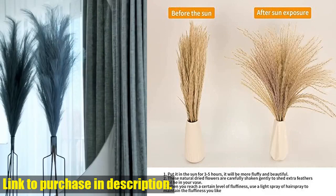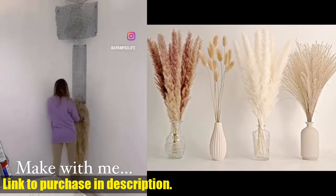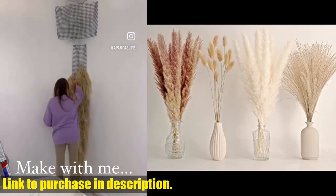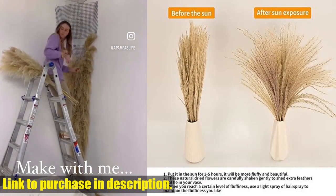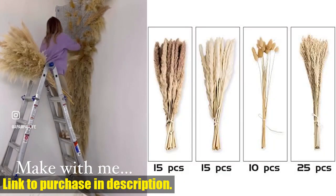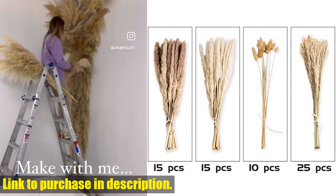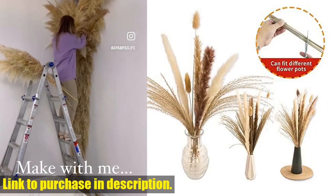Whether it's for your bedroom, living room, dining room, or as a centerpiece for your wedding, this set has got you covered. We recommend fluffing the Pampas Grass branches in the sun for a few hours before use to minimize shedding. Additionally, you can leave the Pampas Grass in a well-ventilated area for 1-2 days to eliminate any residual odor.